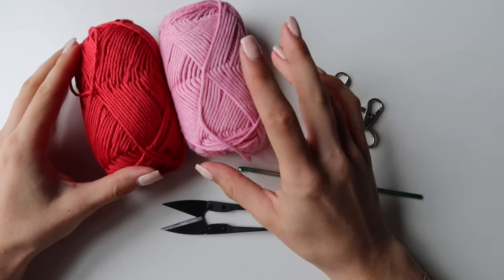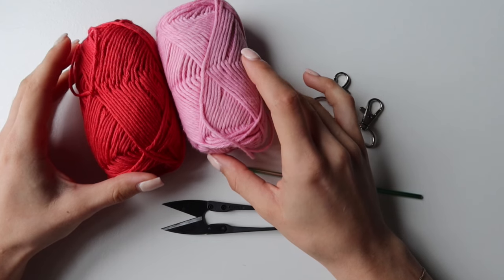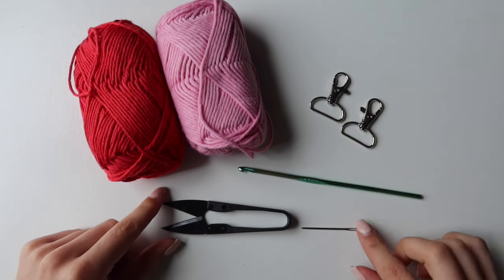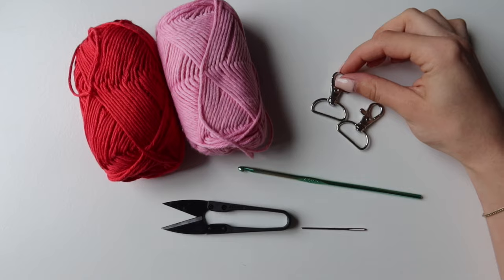You will need a double knit yarn in two colors. I have 100% cotton here but I will leave a link for these in the description below. Then you will need scissors, needle, a 4mm hook, and these two clips for your lanyard.